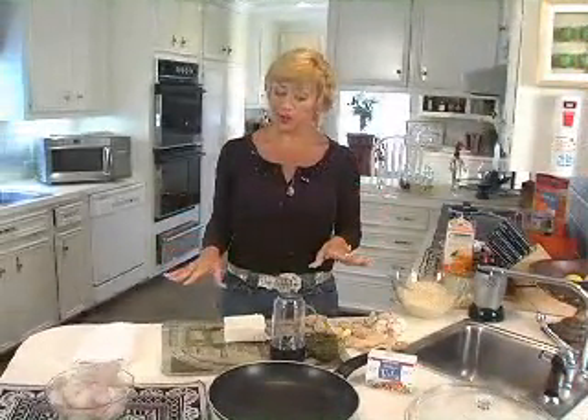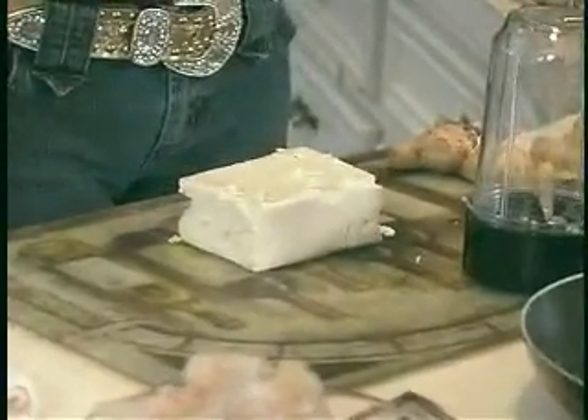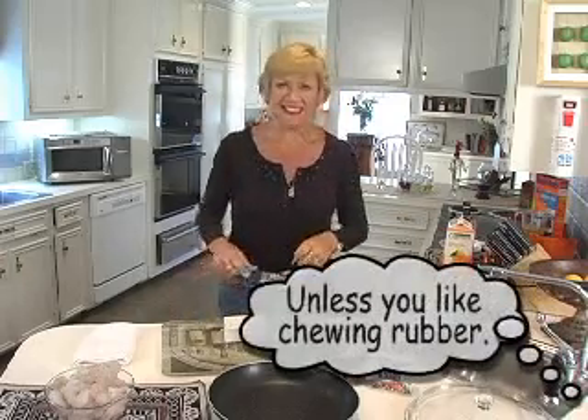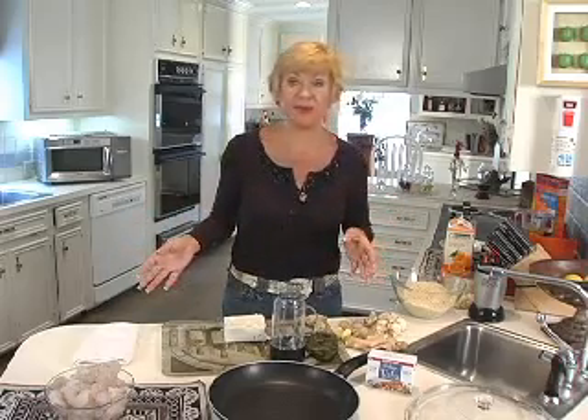The first thing we're going to do is a tofu dish. People are so funny about tofu — if you've never worked with it, they always say it has no taste, or 'I don't like the texture.' People just don't know how to cook it, and it's a very simple thing to cook. I love tofu, though my family's not that big on it, which is why I do this dish that has tofu and shrimp.